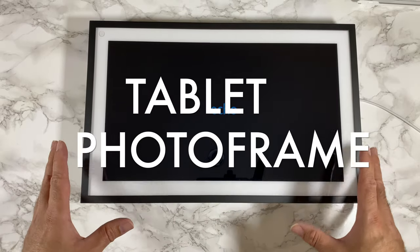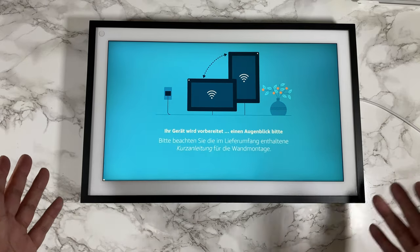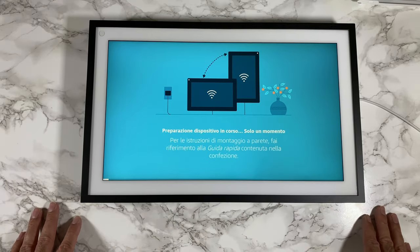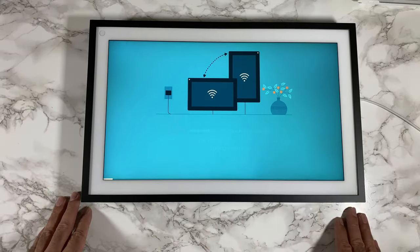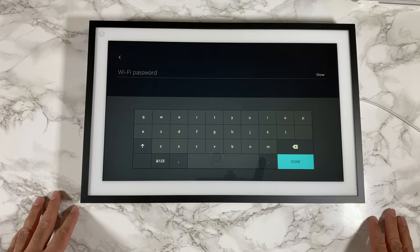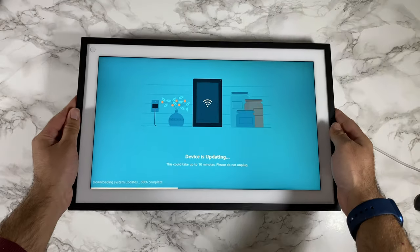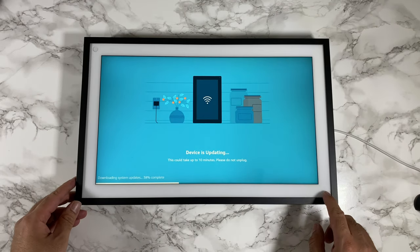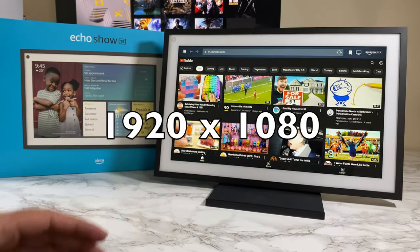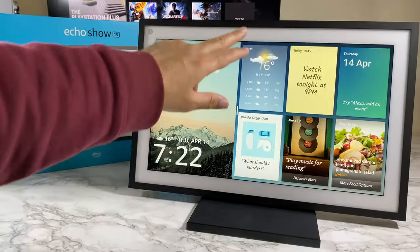To describe the design, it looks like a tablet slash photo frame — something in between. It's like combining a 15.6-inch Amazon Fire tablet with an Echo speaker and giving it a photo frame look. I'm digging that design. The setup process is quite simple: connect to your Wi-Fi network and follow the on-screen instructions. The Echo Show 15 is made completely from plastic, with bezels all the way around and an inner white bezel framing the 15.6-inch display.